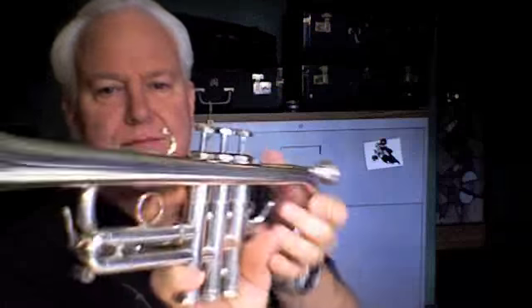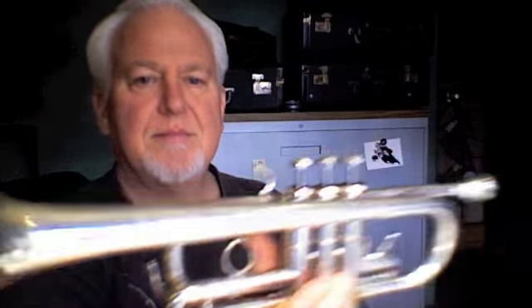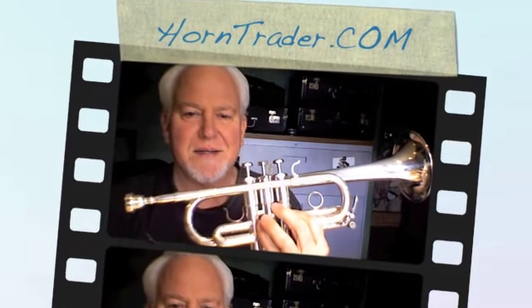You can find this horn in the various key sections of Horntrader.com. It is truly a classic and a joy to play — beautiful sound, great pitch, and a very versatile instrument. Thanks for listening. Bye-bye.